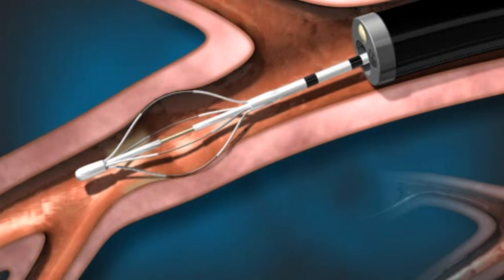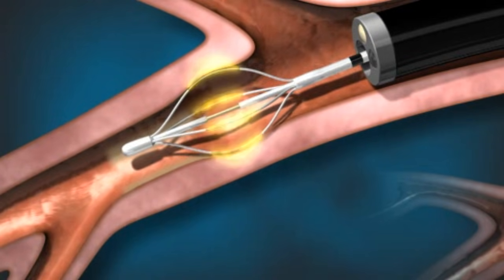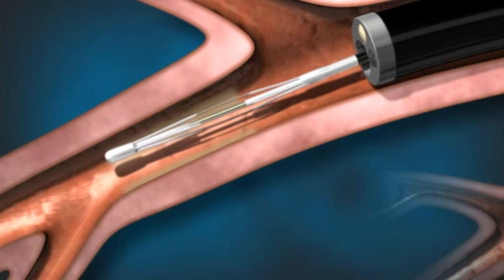About one-third of the targeted lung areas are treated during a single session. A total of three procedures are currently needed for complete treatment. Once the treatment session is completed, the device and the bronchoscope are removed.